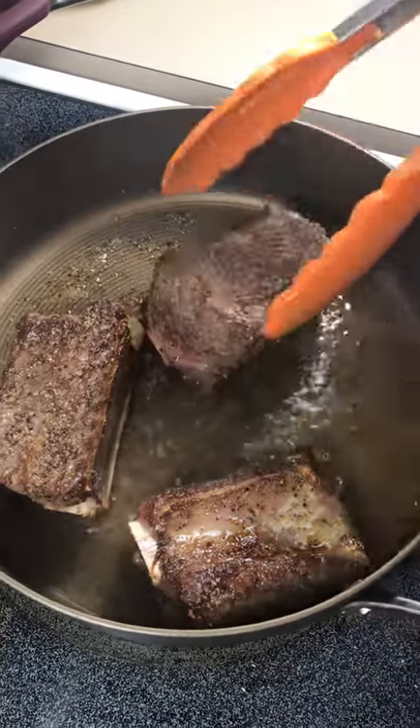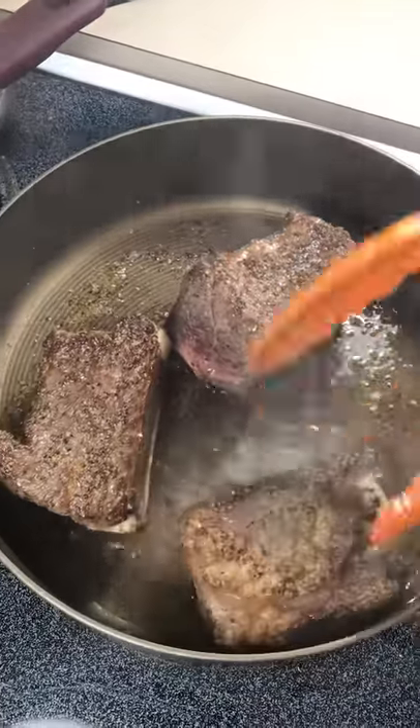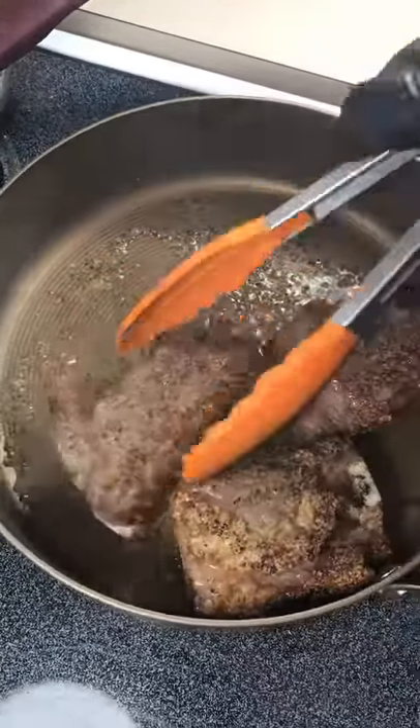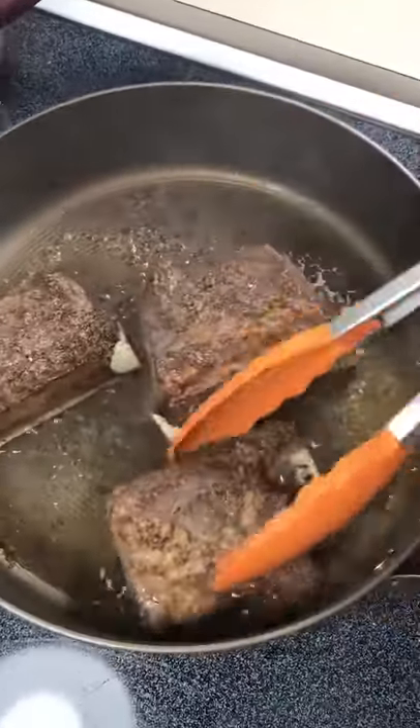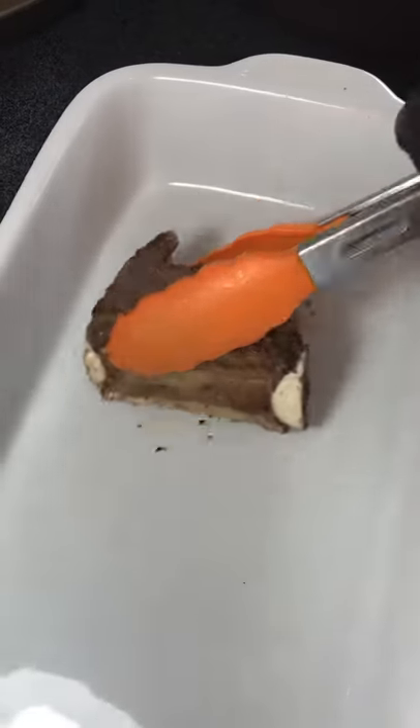Hi, we're back with our Short Rib Jubilee — Certified Angus Beef Short Ribs that we're doing for the romantic dinner tonight. As you can see these are nice and golden brown. And what we're going to do here now is we're going to put these in our pan.